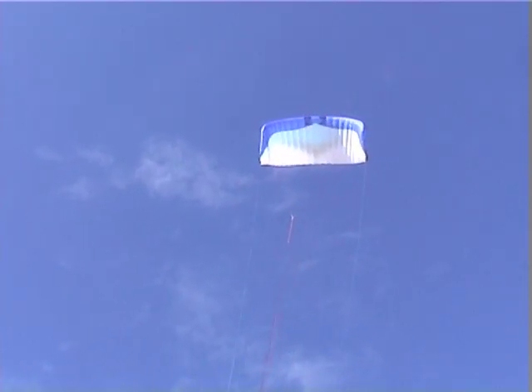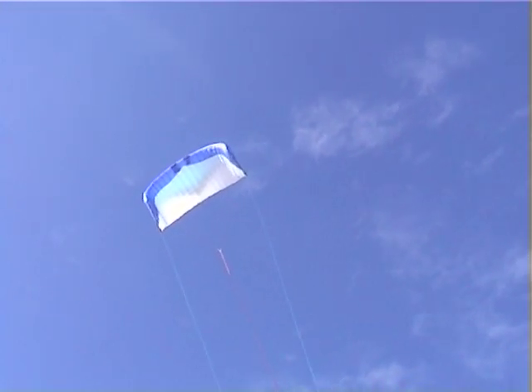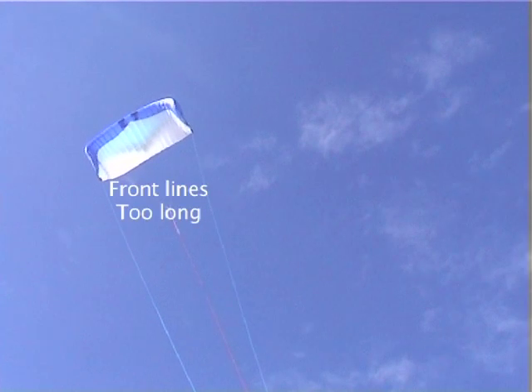If your kite does not accelerate very well, has a very high bar pressure, is difficult to launch and maybe even flies backwards, you either need to shorten your front lines or make your rear lines longer.